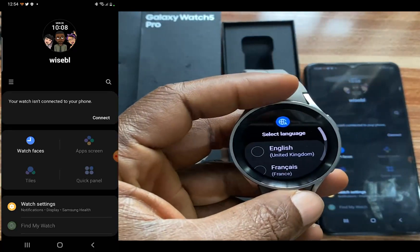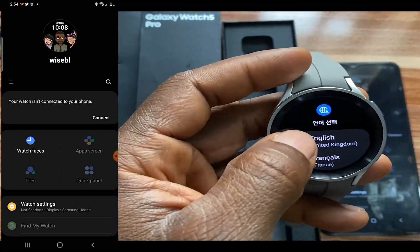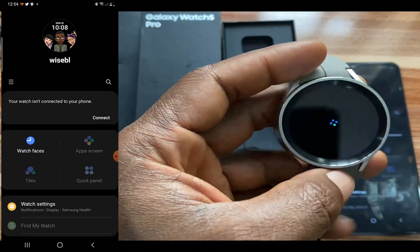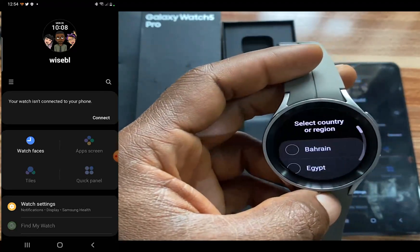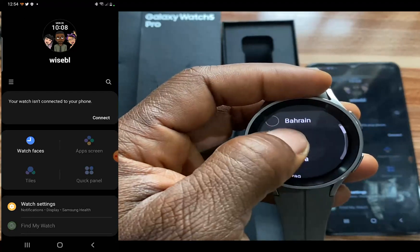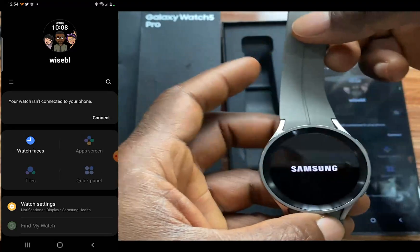I've just switched on the Galaxy Watch 5. Go ahead and choose your language — I'm going to go with English and tap on the check mark. This will take us to the next step. Now go ahead and choose your country.